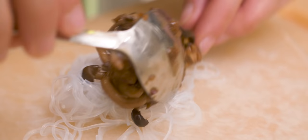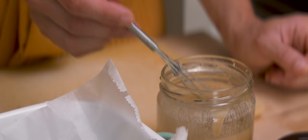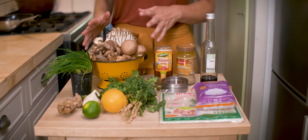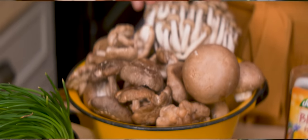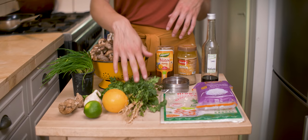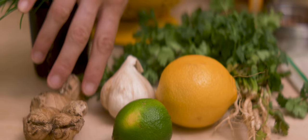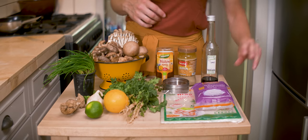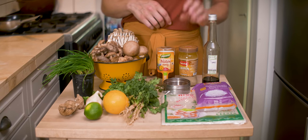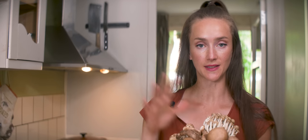I'm going to show you how I will make them today. I will make them with tamari glazed mushrooms, some cilantro, and a tahini dipping sauce. I have a pound of mixed mushrooms — shiitake, chestnut mushrooms, and some beech mushrooms — chives, coriander or cilantro, lemon and lime, garlic and ginger. I also have dried rice paper sheets, glass noodles, tamari, tahini, honey, and dried chili flakes.